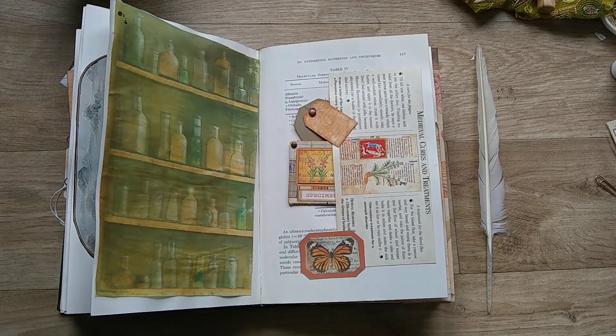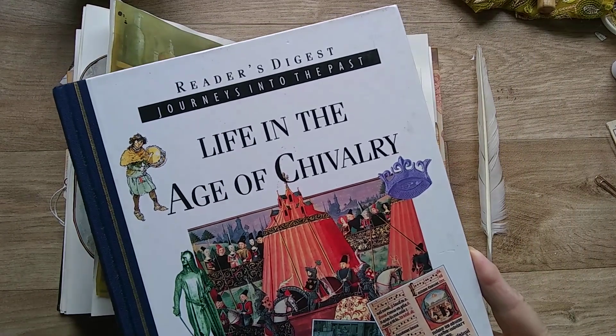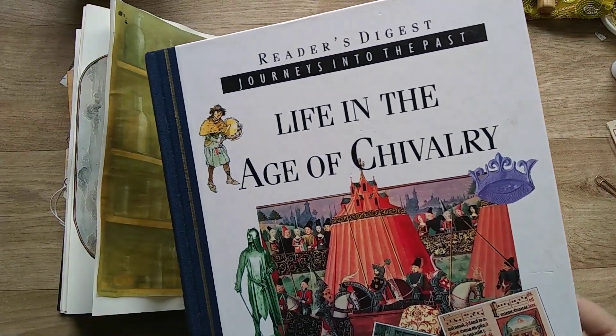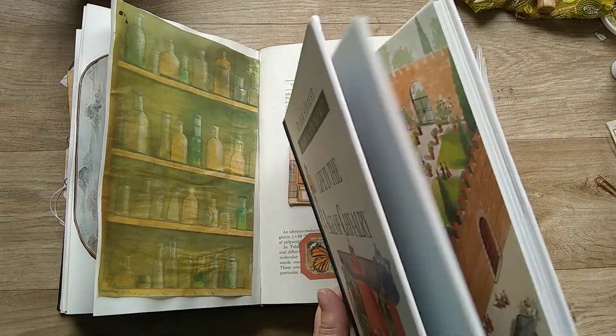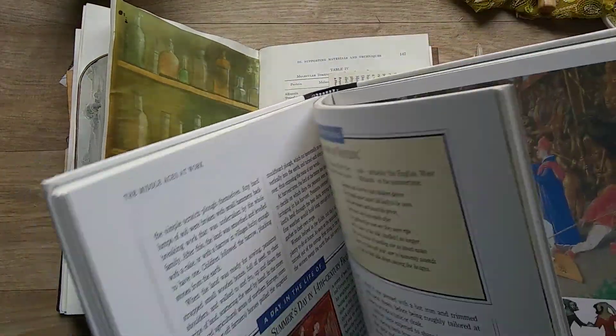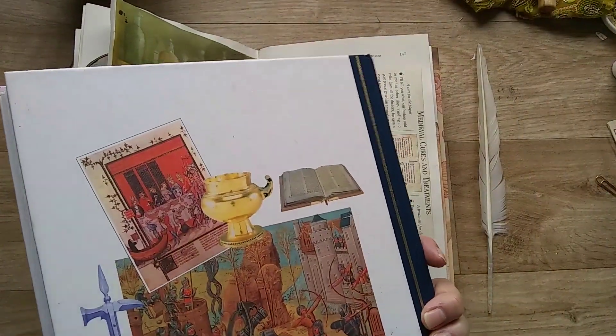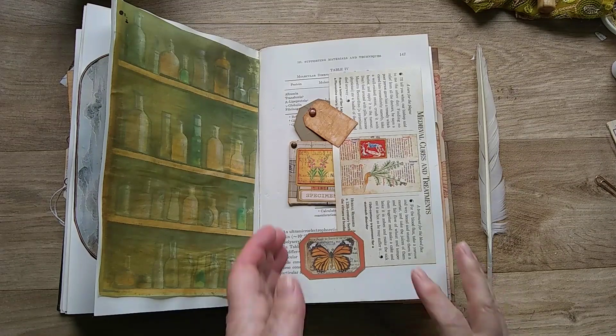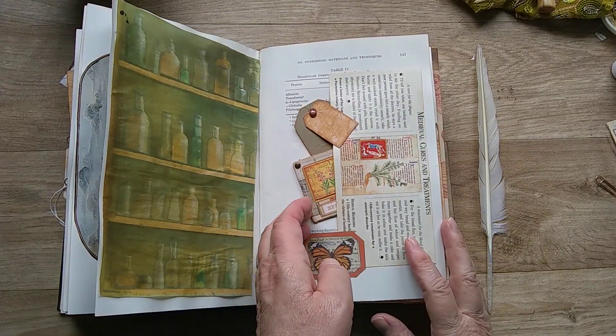I'll just show you the book — it's the Reader's Digest Journey into the Past: Life in the Age of Chivalry, and I've just cut out some imagery from this. It's been very useful for this museum style journal along with our pack from Etsy.